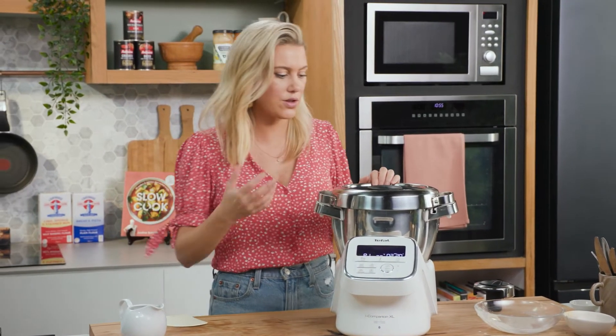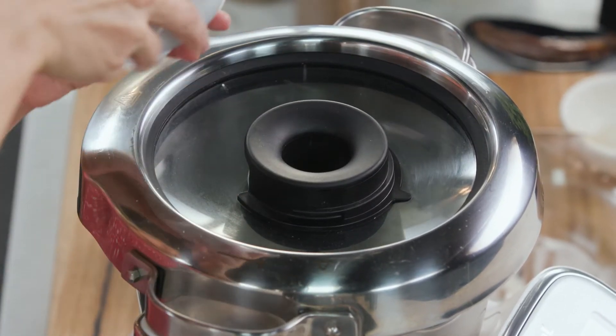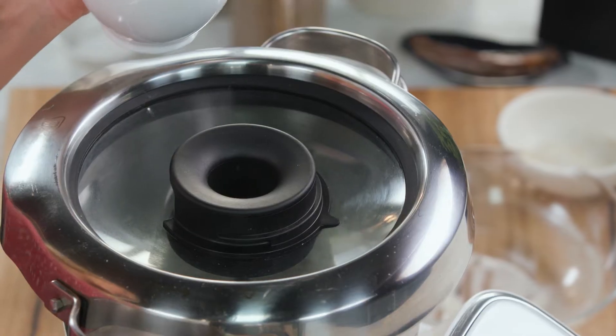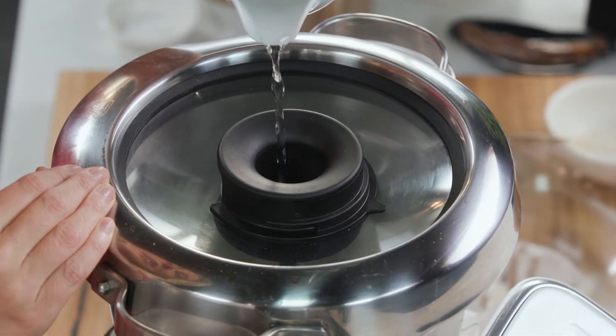This is going to take about two to three minutes. As you can see, it's just starting to come together, so this is when I add my lukewarm water. You don't want to add cold water or hot water — cold water won't activate it — so warm or lukewarm water it is. We'll slowly drizzle that in.